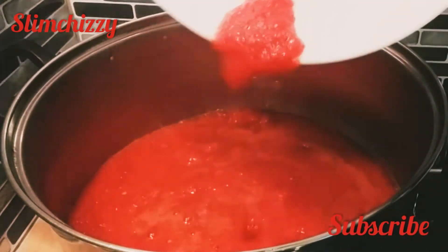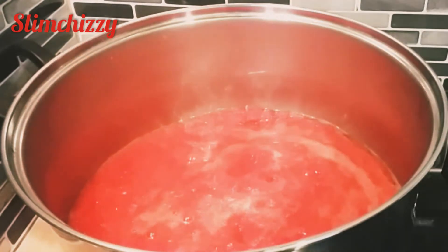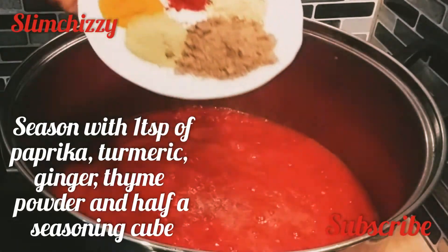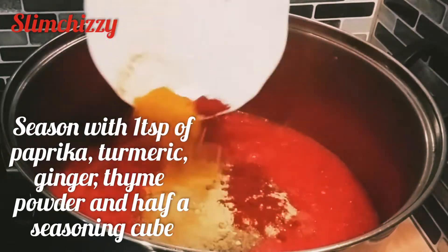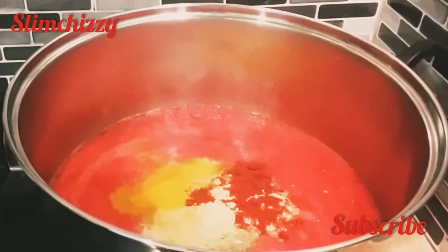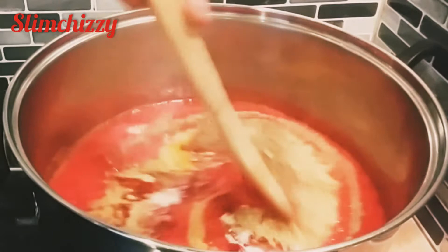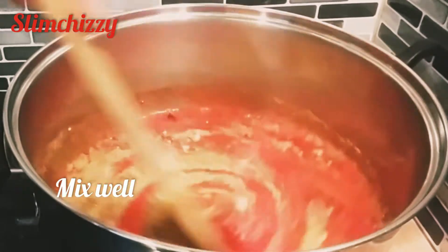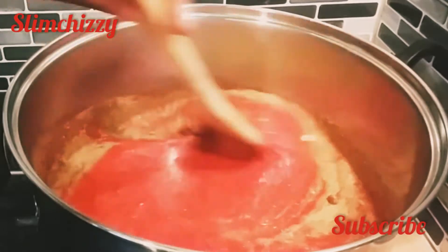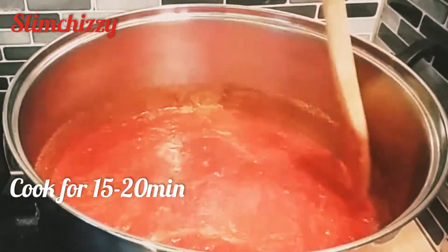I'll just transfer to the pot to dry the water. I'll be seasoning with paprika, turmeric, thyme, ginger powder, seasoning cube, and salt to taste. Give it a good mix. I'll just cover and let it dry for about 15 to 20 minutes.